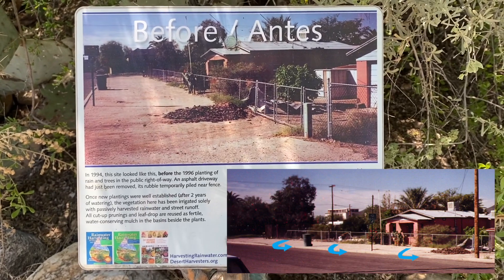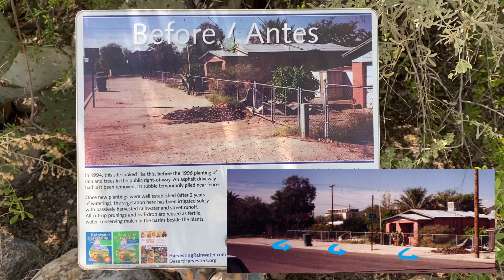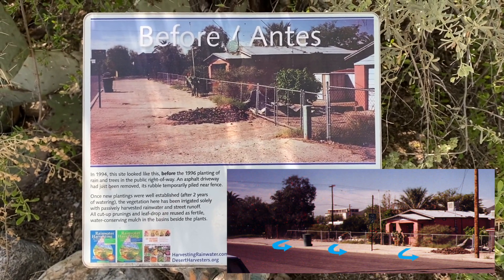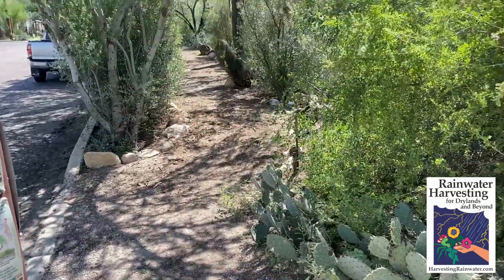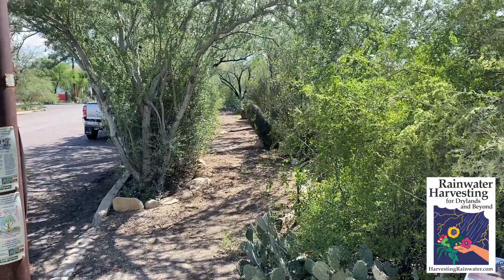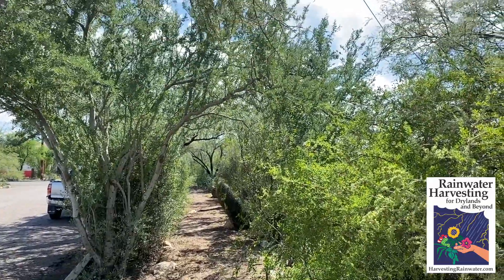This is a photograph showing you how things looked before we started planting the rain, street runoff, and native food-bearing vegetation. Now I'm going to back up and you can see how things look today after planting the rain, the street runoff, and all this native food-bearing vegetation.